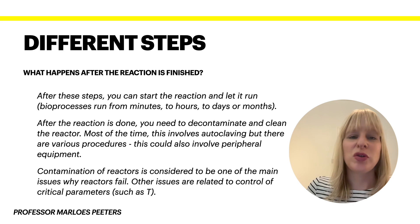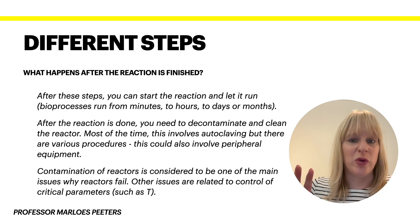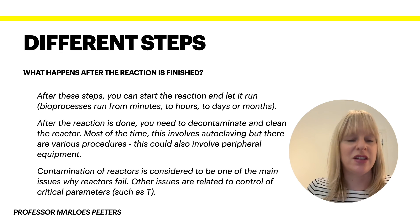Hopefully this short video has given you some insights into how you actually install and operate your bioreactor — the whole startup process. If you are more interested in how you select the right reactor or how you control certain steps in your process, do have a look at the playlist where I go over these other topics. Thanks very much for watching.